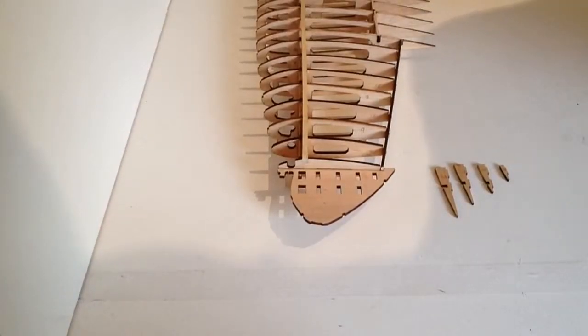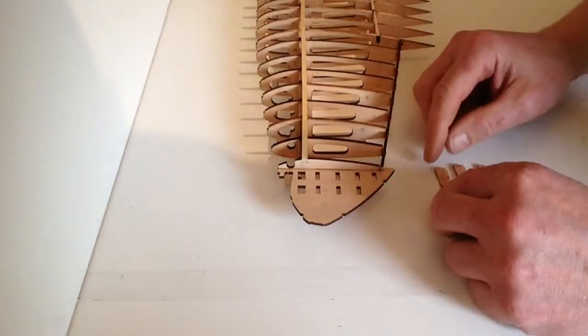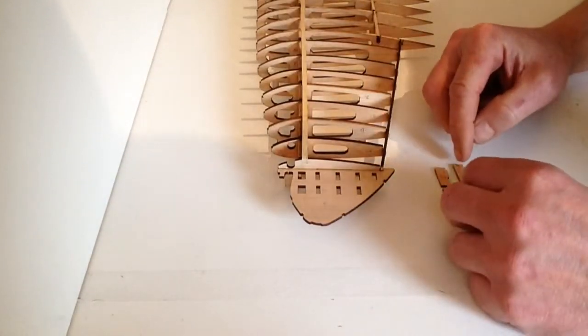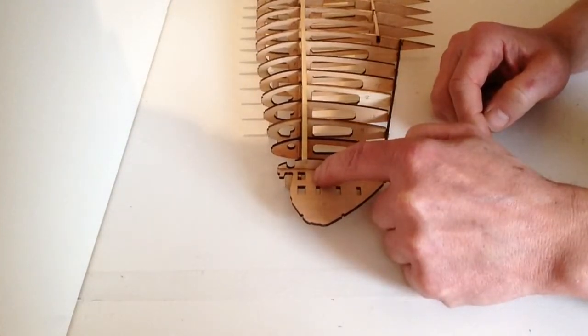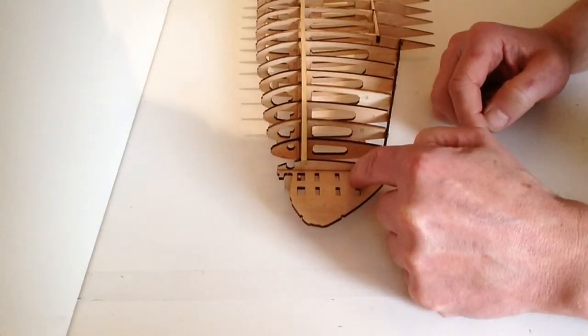Take the upper wing tip rib sheet that came with this stage, identify the parts, and mark them off with a pencil — so you've got D, C, B, and A. Notice that we're going to be putting them in here in order: D, C, B, and A.